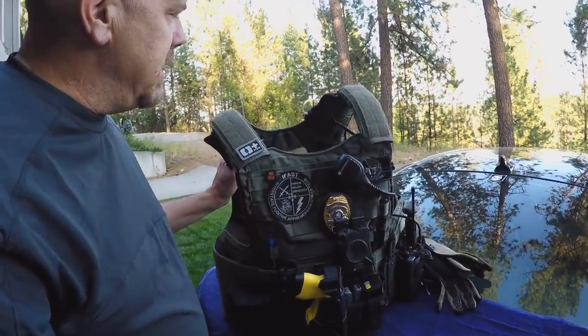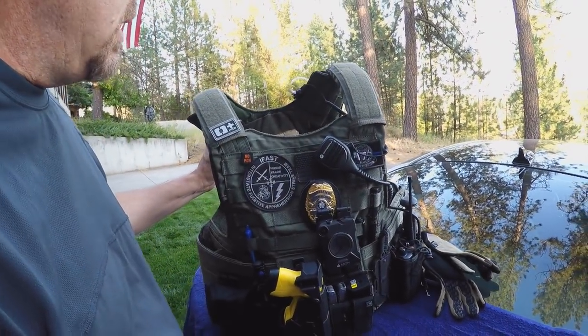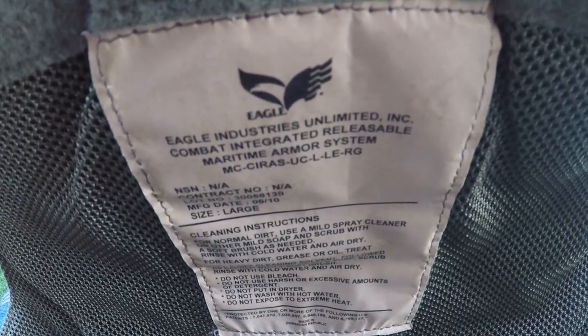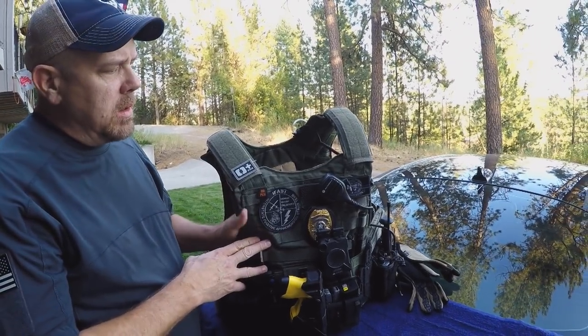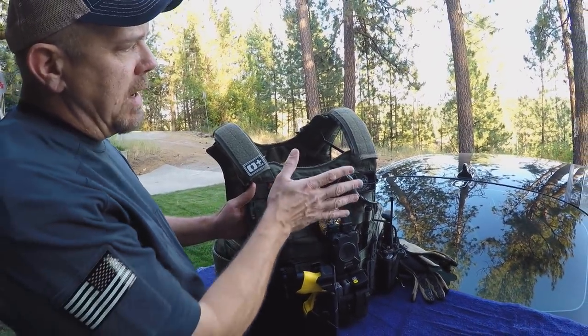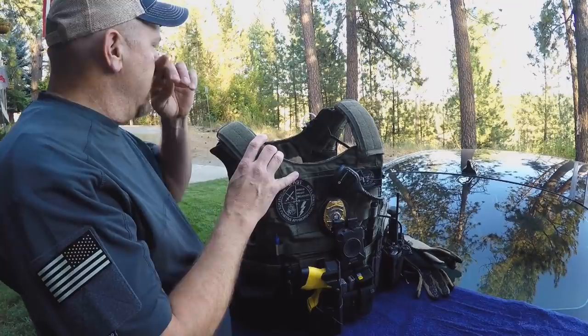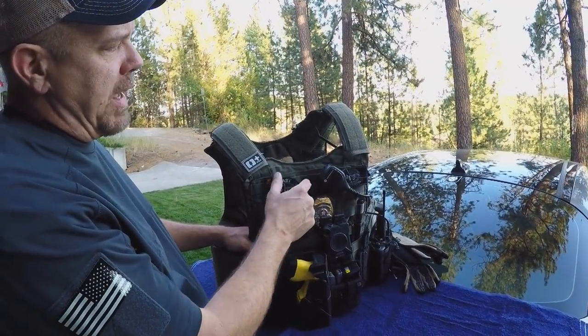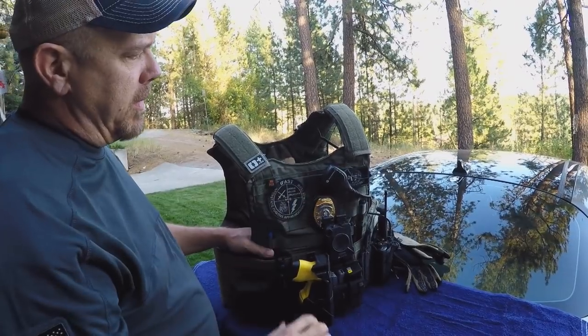This is the Eagle Industries Combat Integrated Releasable Maritime Armor System — the law enforcement model. The difference between the non-law enforcement model and the law enforcement model is you've got Velcro in the front and the back in order to put patches. The military version just has a placard for the Velcro for your American flag.